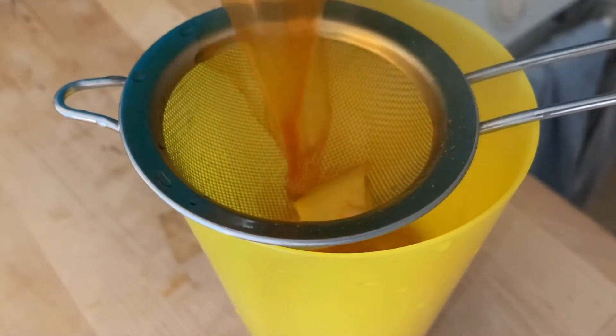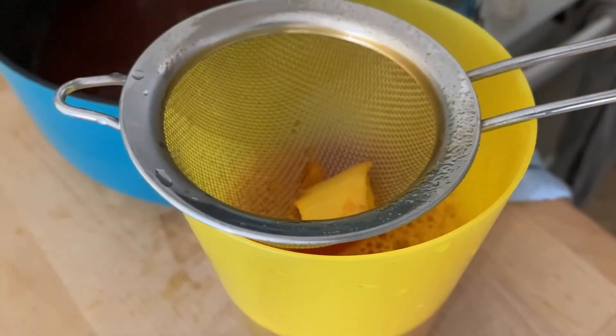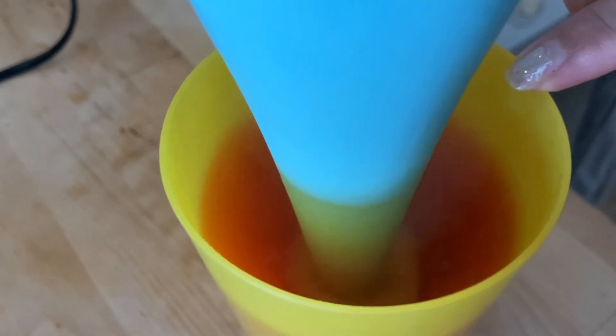This next part is optional, but I strongly recommend that you do it. Pour the drink into either a blender, or you can use an immersion blender like I'm going to use here, to get that turmeric powder really smoothed out so you won't taste it so much when you're drinking your tea. It's really important — include this step if you can.